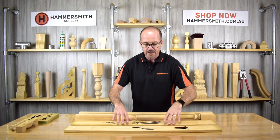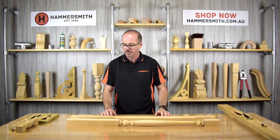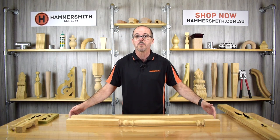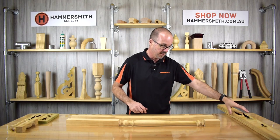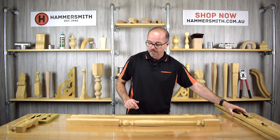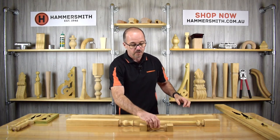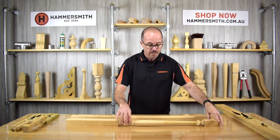If you don't like the laser cut designs, you can have more traditional balusters. These are manufactured from 42 by 42 millimeter material, one meter in length — the idea being that you can trim them back accordingly to the height of your balustrade. We have two different designs: the Tasman design, which matches the Tasman spindle I showed earlier, and another simpler style.